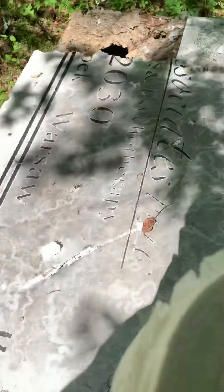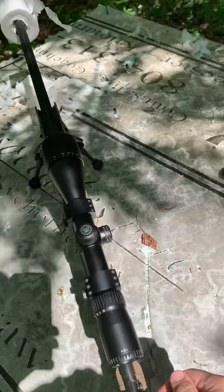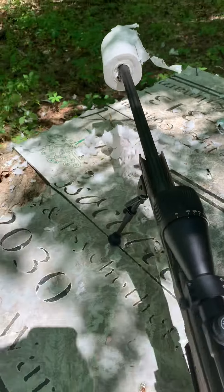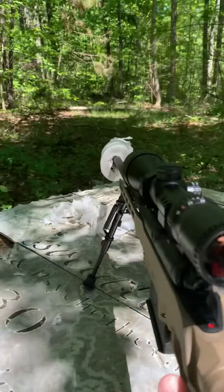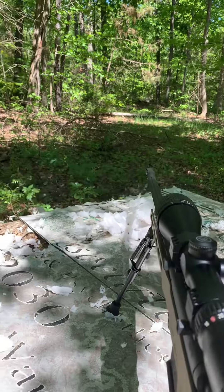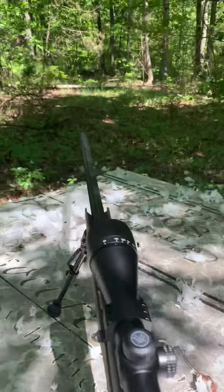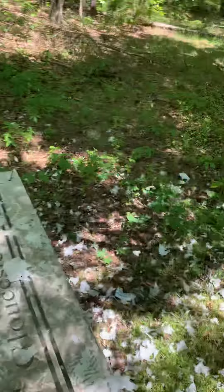Matter of fact, I'm gonna do another 300 since I've got two bullets for it. Here we can get a point of view from my point. That is crazy — now I've got a big mess to clean up.